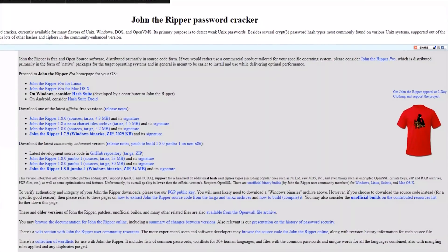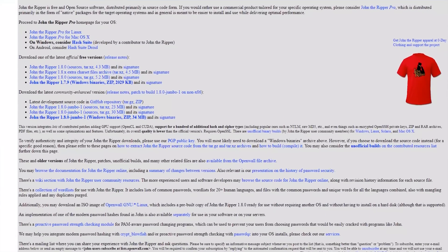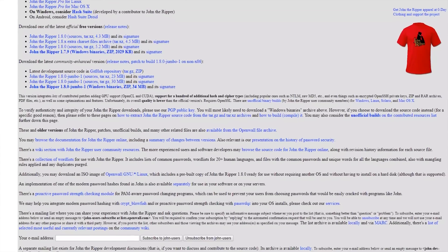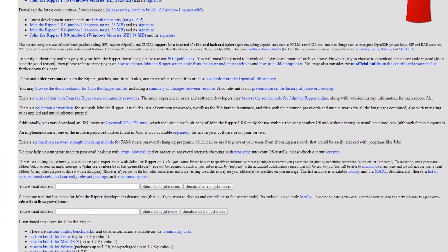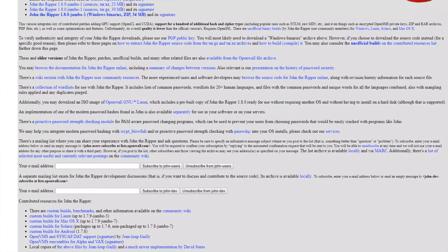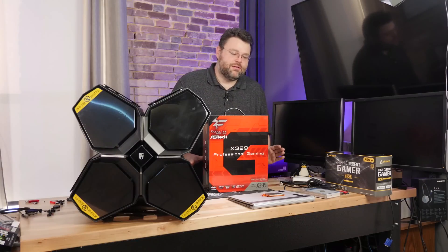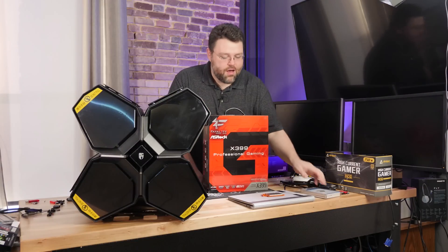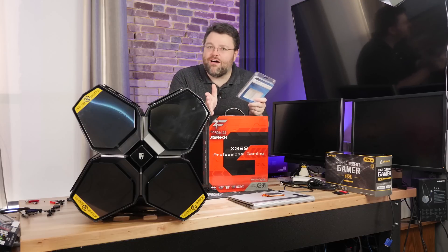I also ran into some problems trying to replicate things like John the Ripper. I'm using Fedora, and LibSSL is a problem trying to run John the Ripper benchmarks - even though I have the dev versions installed it doesn't think they're installed. There are a couple other benchmarks in the Phoronix suite I'd try to run to compare apples to apples but I'm running into problems. This video is mainly about what I can tell you right now - this is basically a glorified vlog, sorry.